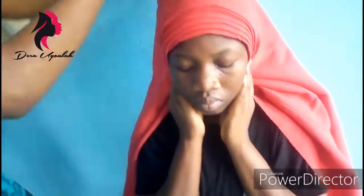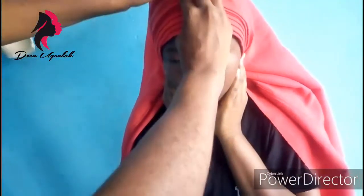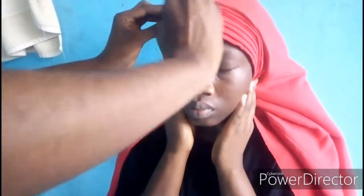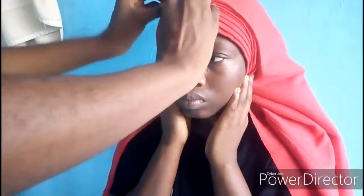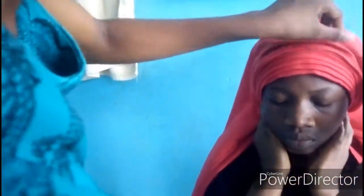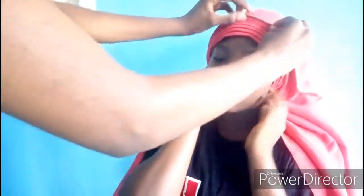Don't forget to subscribe to my channel for more videos. As you can see, this one turned out beautifully. Please keep trying and keep practicing — ghillie is all about practice. I love you all, subscribe to my channel, bye!